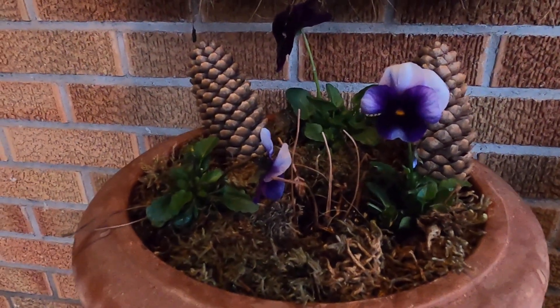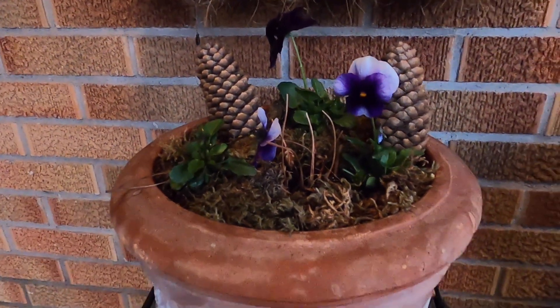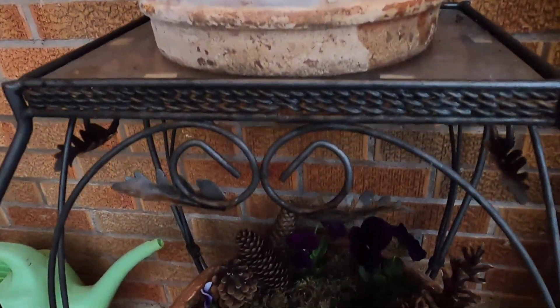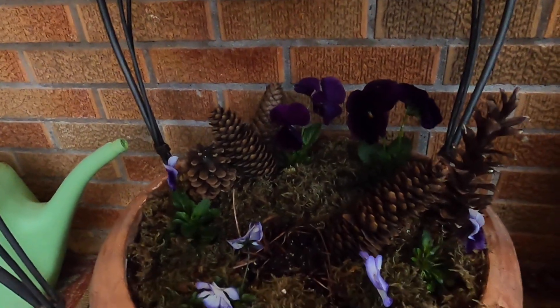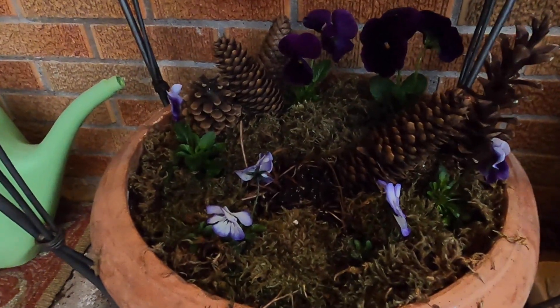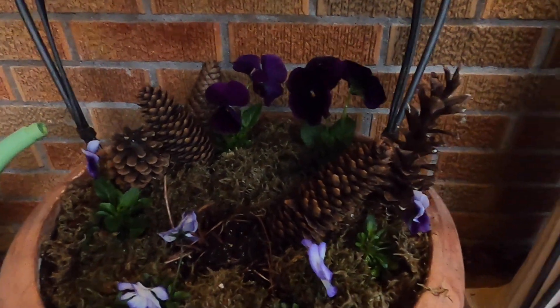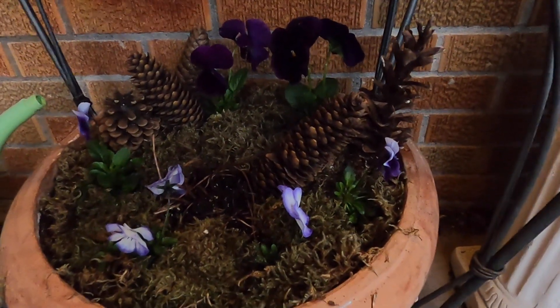I can only imagine when the ferns come through how that will look as well. What do you think about the addition? I really enjoy the way that they turned out.